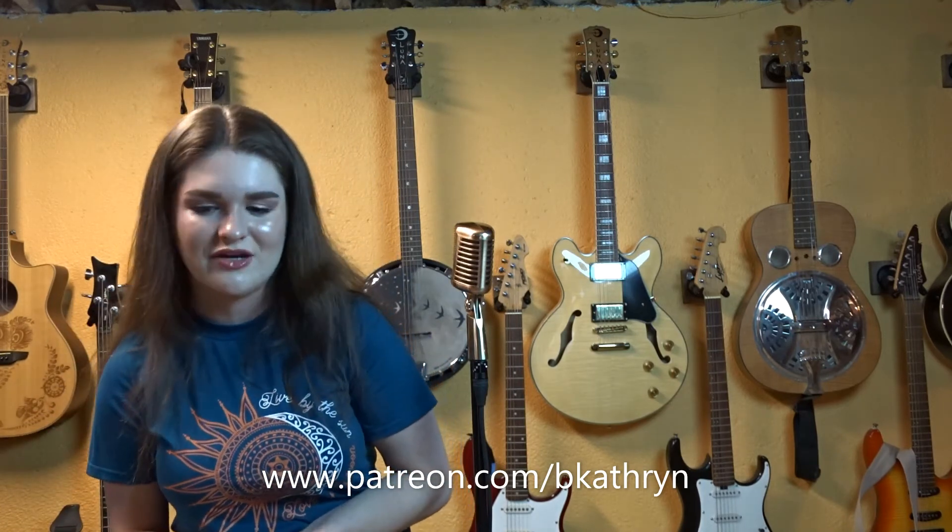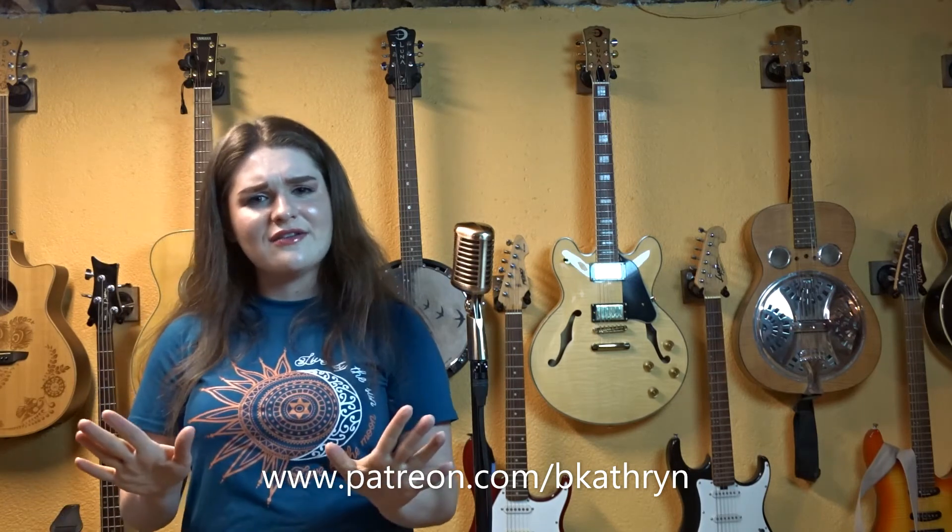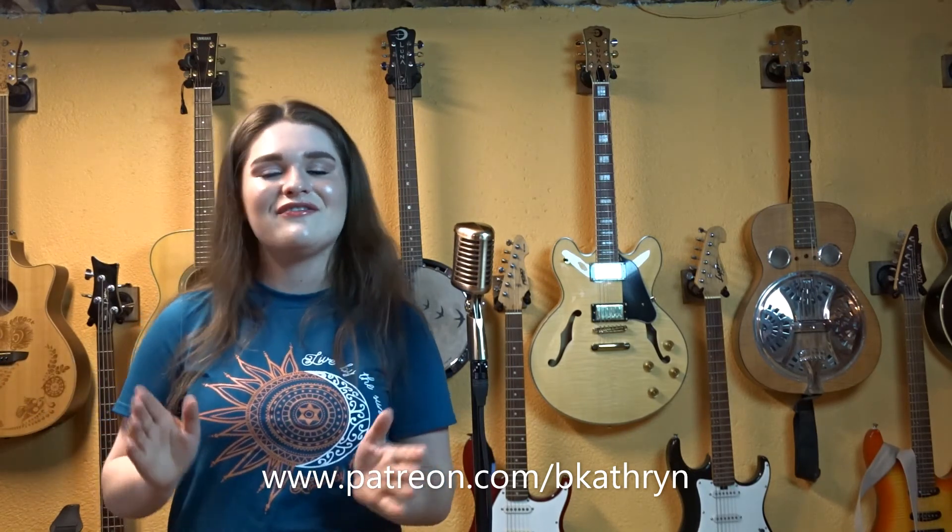Please subscribe to my channel to learn more about the products I use. Also, click that little notification bell to see all of my upcoming videos. Don't forget to give this video a thumbs up. And don't forget to check out my Patreon page, www.patreon.com/becatherine, to see all of the behind-the-scenes footage for my new music video. I'm so excited. Thank you all for watching. I'm Bernadette Catherine.